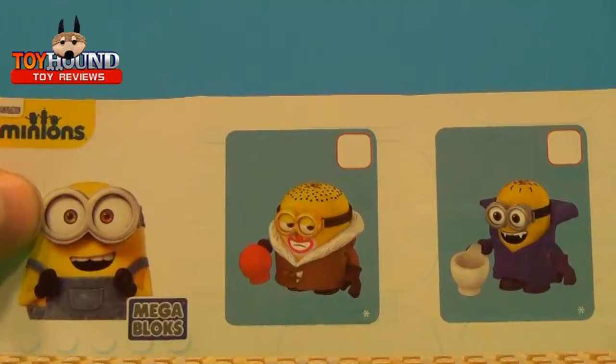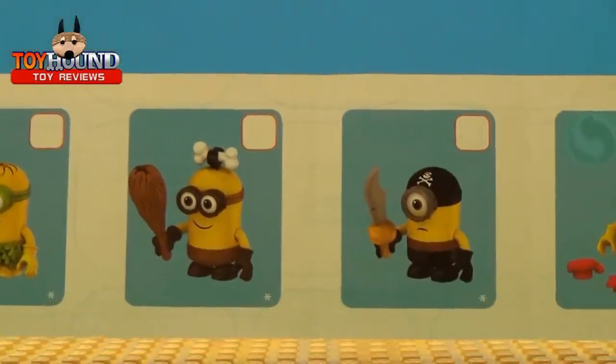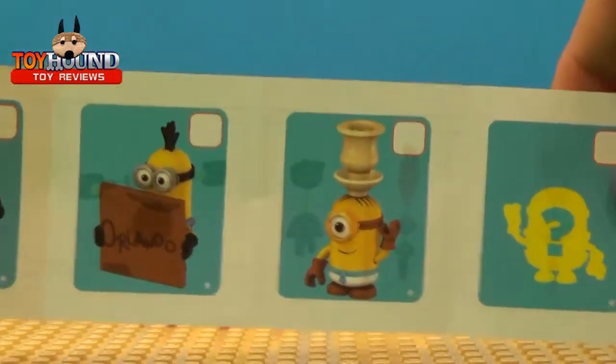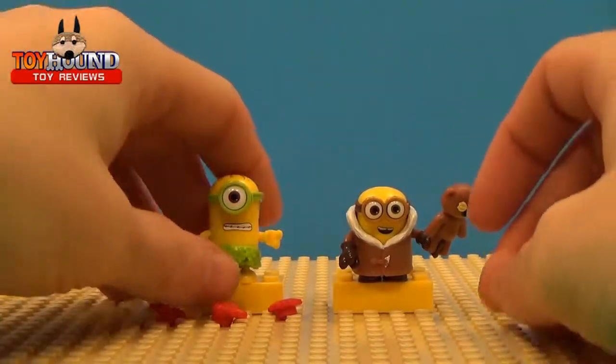The cool part is it's like a checklist — you can pause that to see the certain characters. There's a mystery one and there's that one. Now on to the figures themselves.